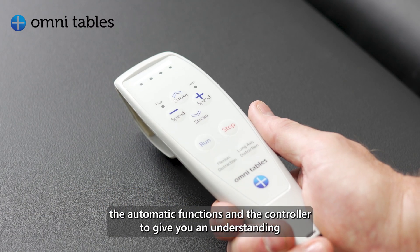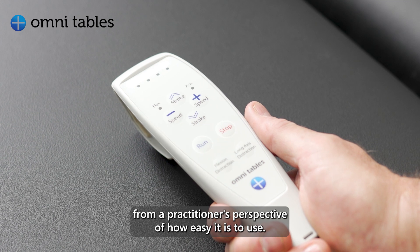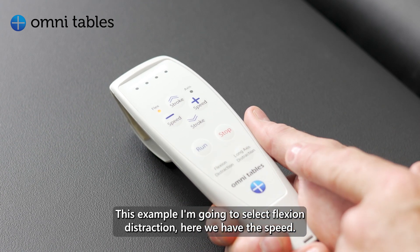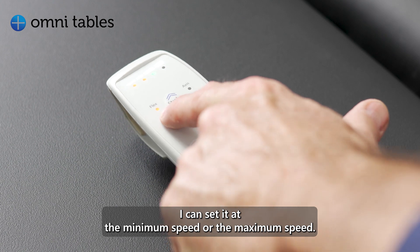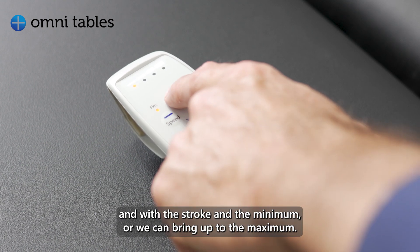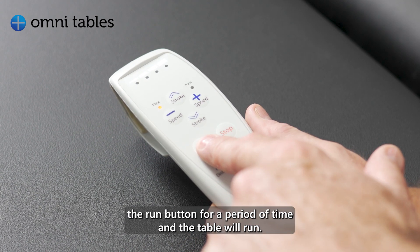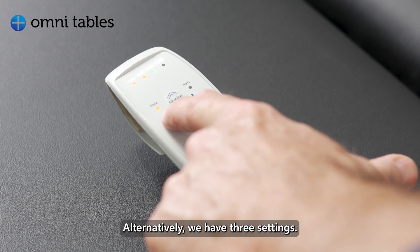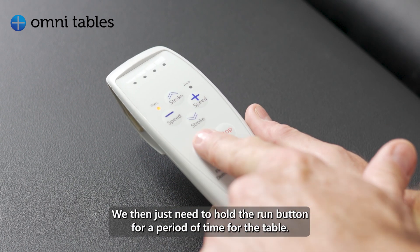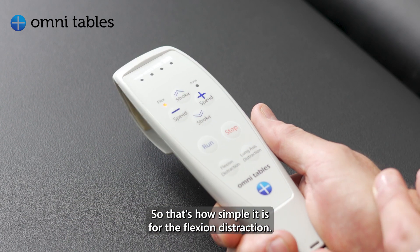I just want to go through the automatic functions and the controller to give you an understanding from a practitioner's perspective of how easy it is to use. We have two options: flexion distraction and long axis distraction. Selecting flexion distraction, we have the speed which I can set at minimum or maximum, then we look at the stroke — minimum or up to maximum — and once we agree, we push and hold the run button and the table will run.